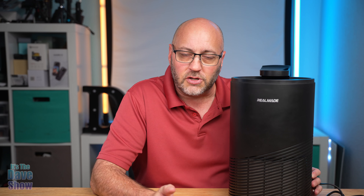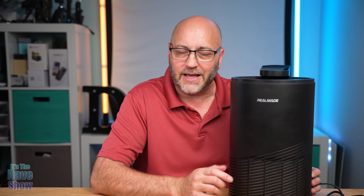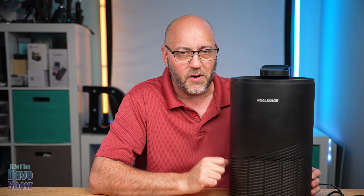So if you suffer from allergies, if there's smoke, pet dander, dust, any of that kind of stuff — that's what these kinds of air purifiers are really good for. So if you are looking for an air purifier like this, this one might be the right one for you.